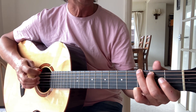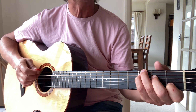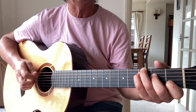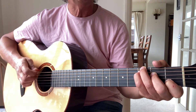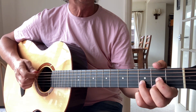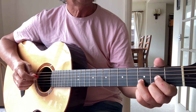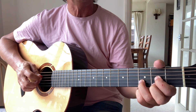Now you go down to E minor. 'Why should you be his pillow,' then C, 'or his pill? How come you love him? How come you love him still?' So that's the verse — just a simple progression.